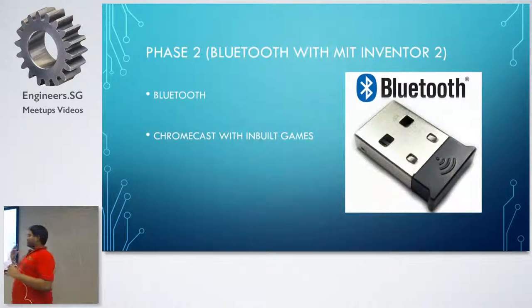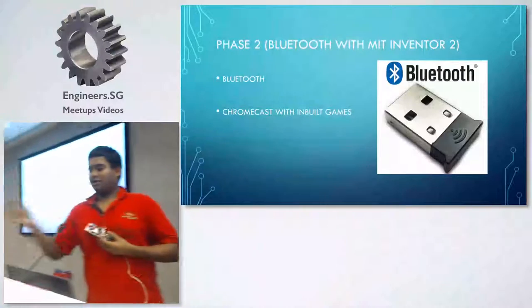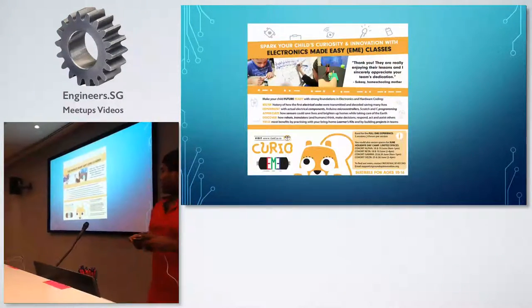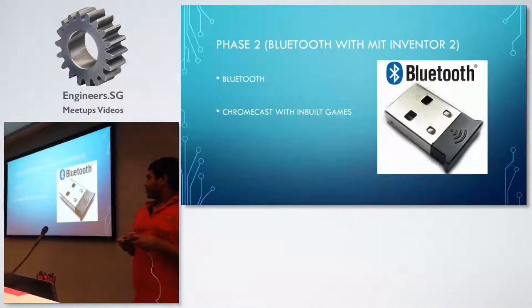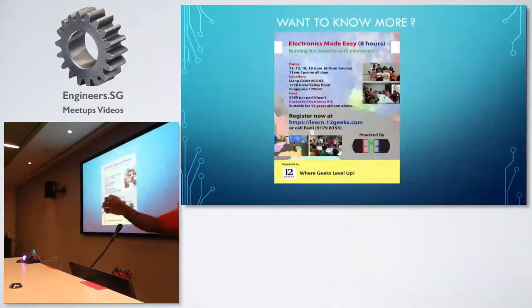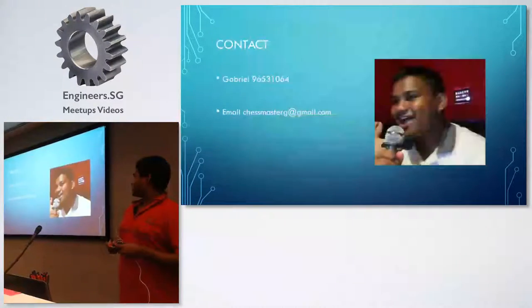I'm going to show you a simple, quick demo. As you can see, there is a white color here. Now I'm able to change the color like that. I can even make it cycle through — up, down, left, right. So if you connect a 3D-printed lamp, you can do a lot of things. But that's not the cool part — the cool part is coming up.